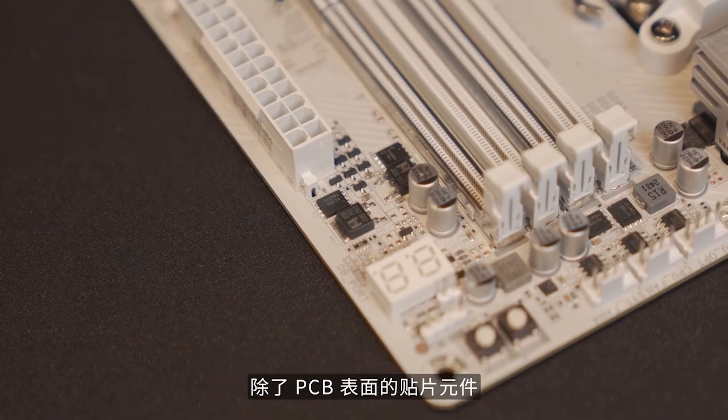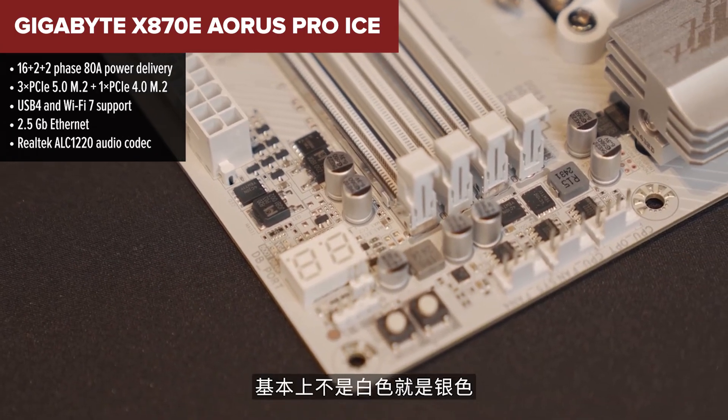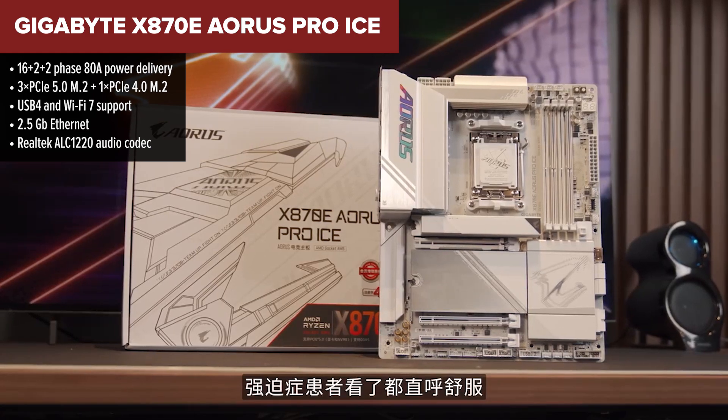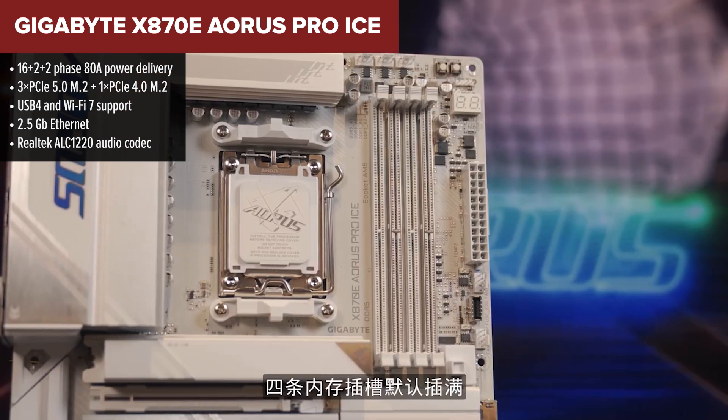Starting off our list is the most budget-friendly pick in the X870E family, the Oris Pro Ice. It's a stylish white board with just enough punch for a solid high-performance build, but it comes in last in our ranking for a few reasons.